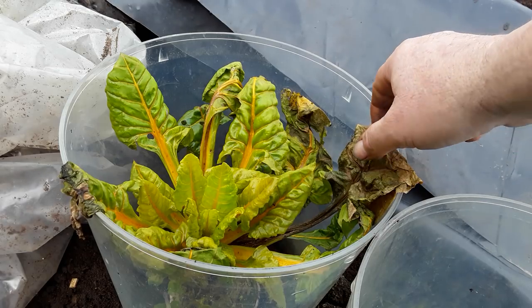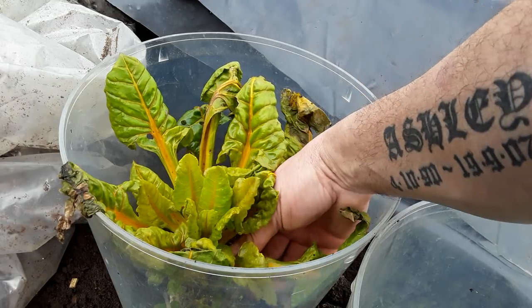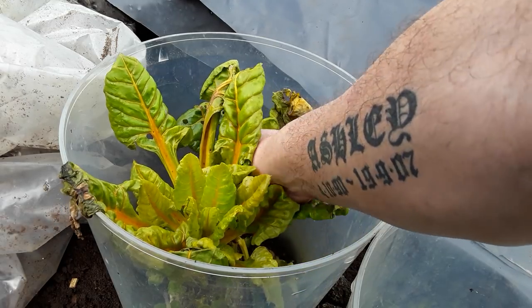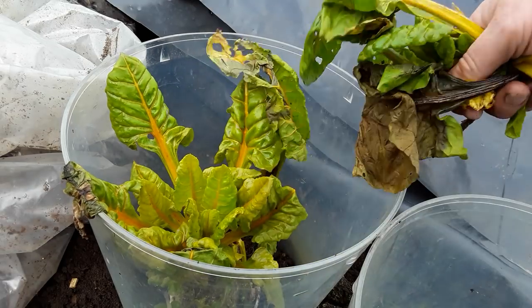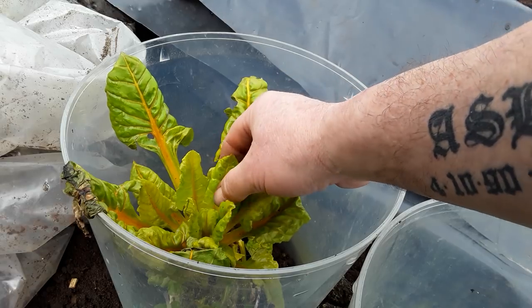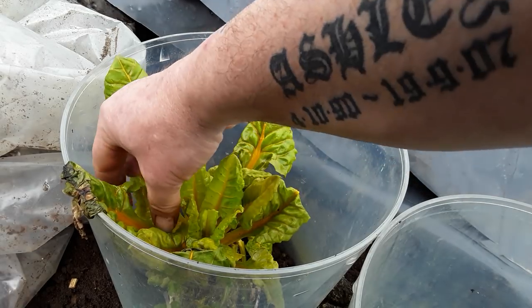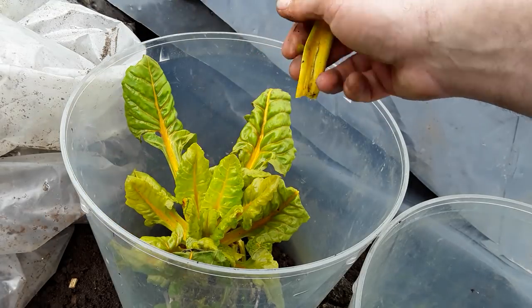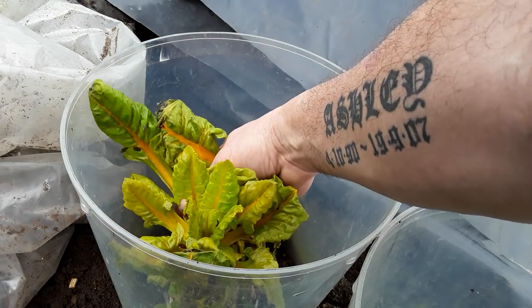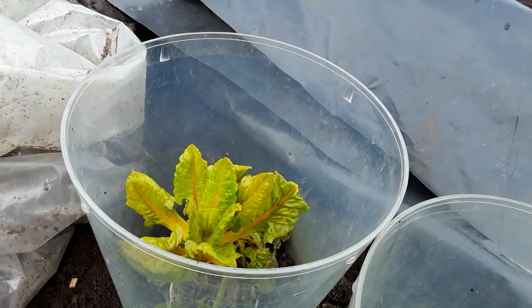And the kale. I wasn't too sure how the chard would do but as you can see it's been knocked about with a frost. But with a little bit of light pruning we've got some really nice young leaves there. I don't know how long it'll actually come for, but whether I harvest some today or just tidy them up — just in case we get any more cold weather. Mind you, they do look yummy.